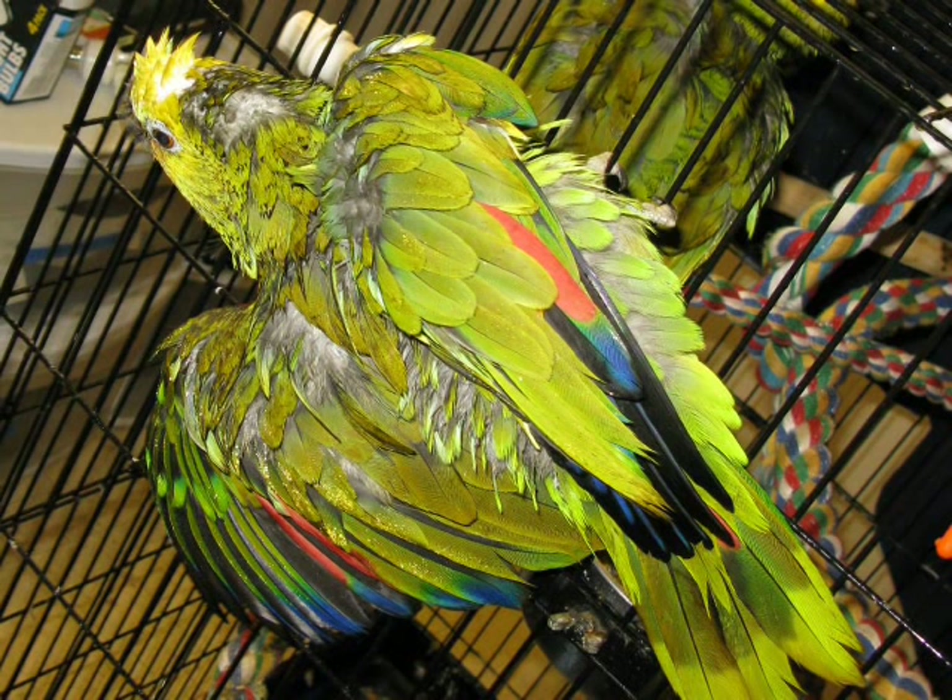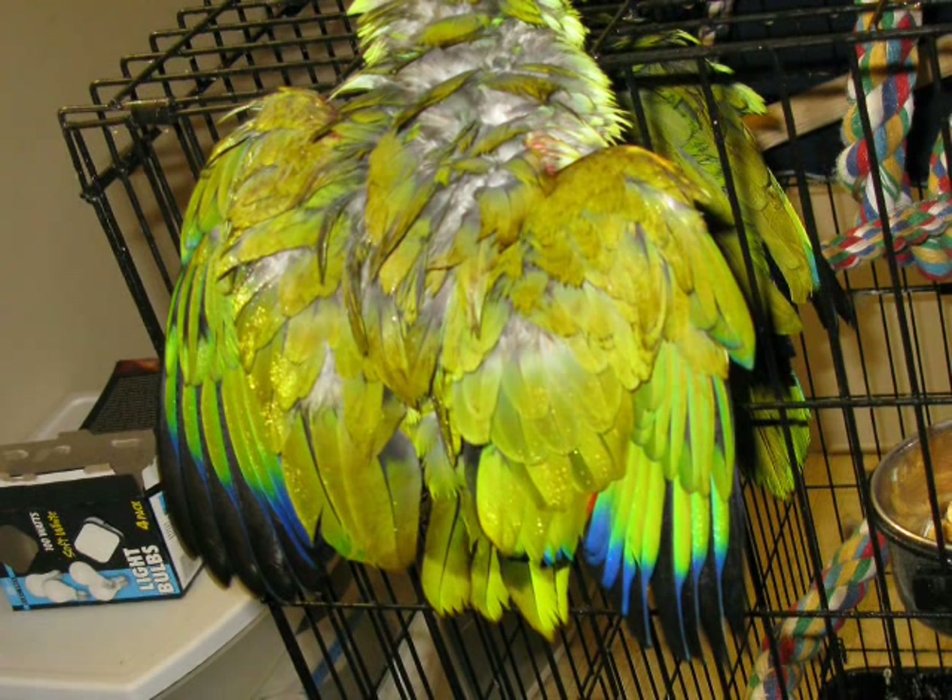Loosely folding up the wing with the hand pointing backward makes that pretty heart shape you see on costume angel wings. All the structures are there — the wing just appears rounded. Opening the wing and keeping the hand pointed backward creates the guardian pose, like on the back of the U.S. quarter, or the wings on any angel or demon ever to appear in a Japanese anime.